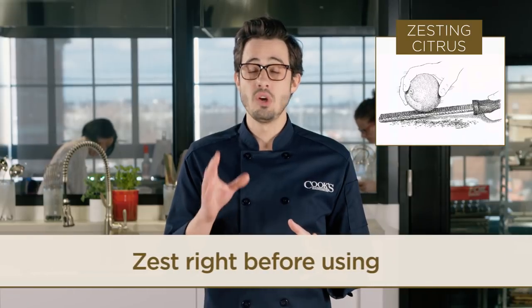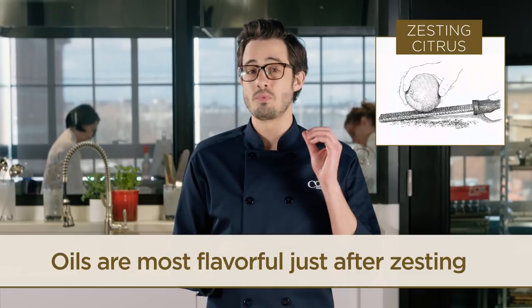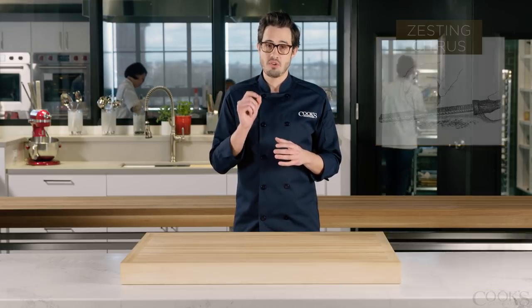In terms of timing, don't zest too soon. The volatile oils in the zest are strongest just after zesting, so for maximum flavor, zest right before using. And finally, when you measure your zest, make sure to pack it lightly into a measuring spoon for the most accurate measure.